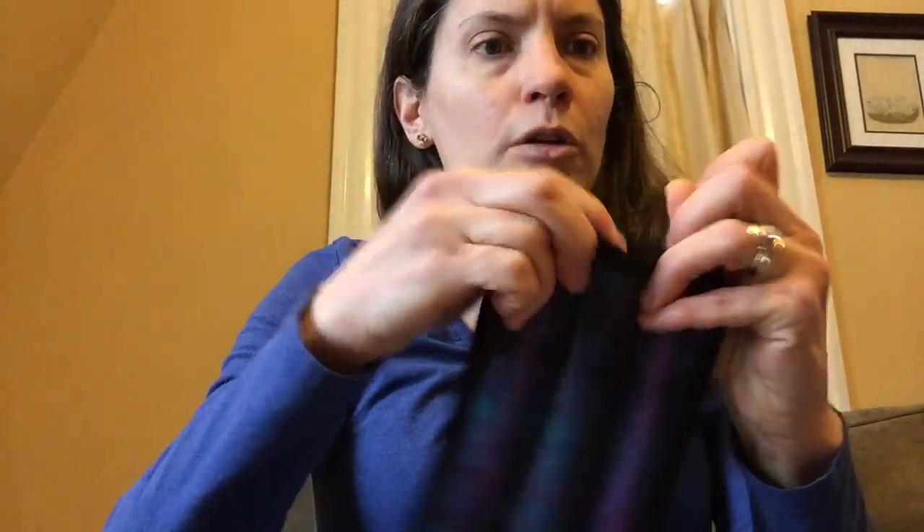Those all fit really well too. Just push them down — if I push them all the way down they're up to about here.